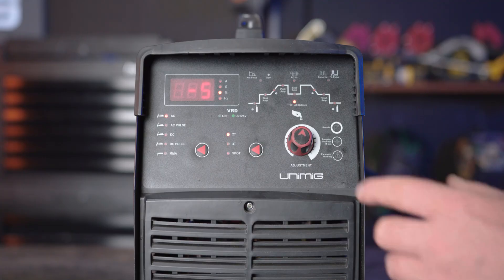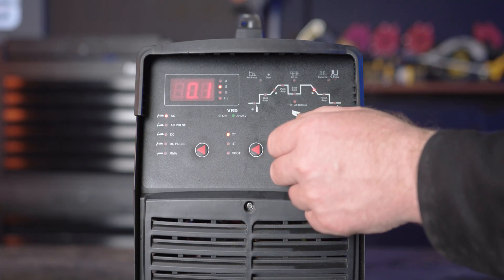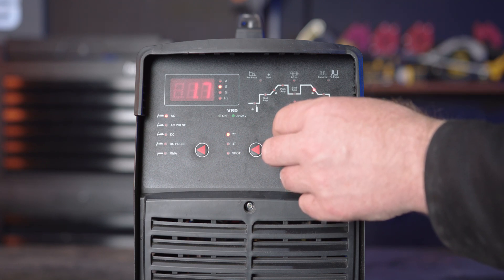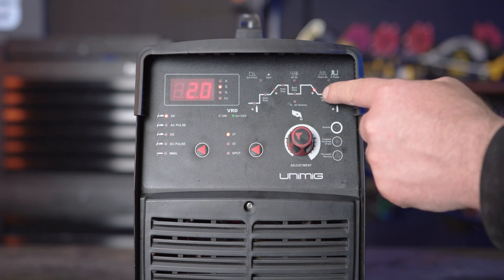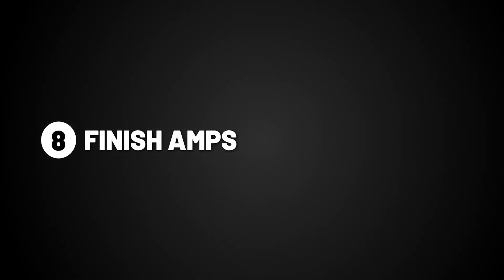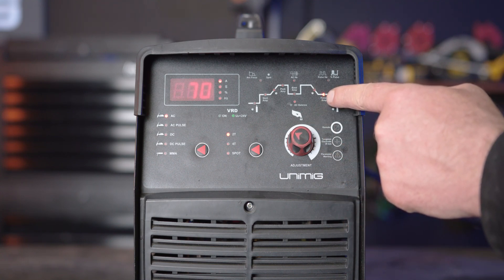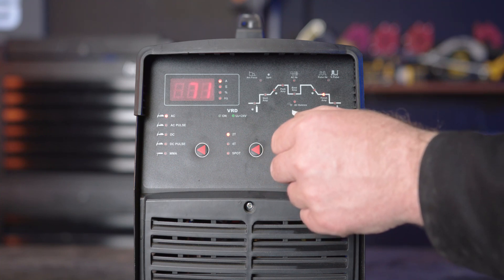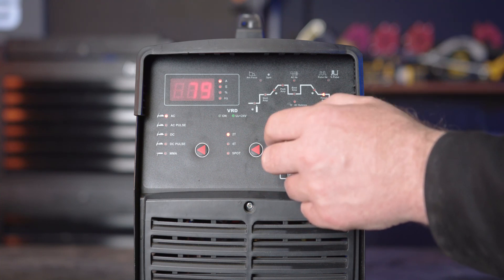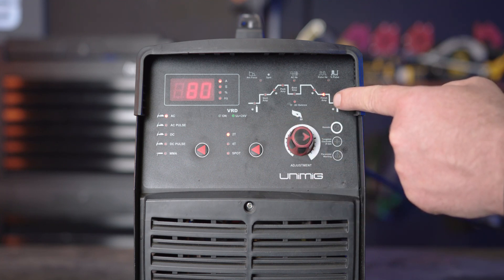Part 7, down slope. Down slope dictates the time between the peak amps and the finish amps. This will taper the arc to prevent crater holes and cracks at the end of the weld. Part 8, finish amps. The finish amps are the final amps that the arc will get to after the amps have been decreased, before the arc turns off. If you turn it up, it will be a hotter finish, suited for thicker materials, and if you turn it down, it will be a cooler finish, suited for thinner materials.